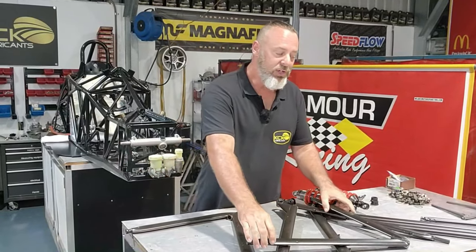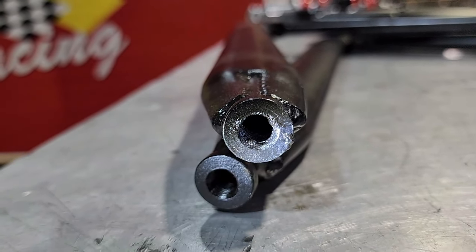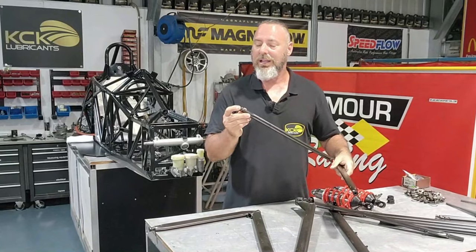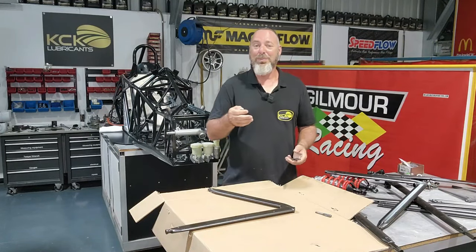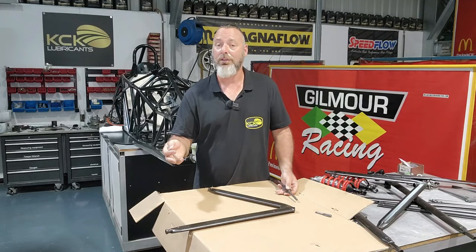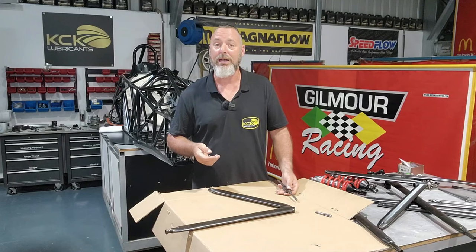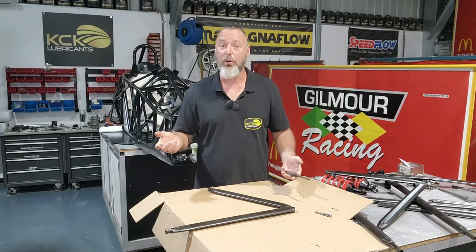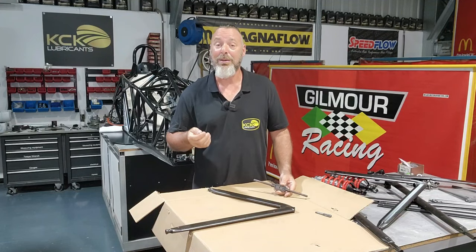The absolute first thing we need to do is check and inspect the threads in the end of these suspension arms after they've been e-coated. They were inspected before being sent away, but now they're back we need to get them cleaned up so we can screw all the rod ends in. We had silicon plugs on each end so we wouldn't get damage to the threads when they got blasted or material build-up when they got e-coated. But somebody pulled these plugs out before they were done, and there's quite a lot of material build-up around the threads. So we'll lay them out on cardboard, get old school, and just tap these threads back out.